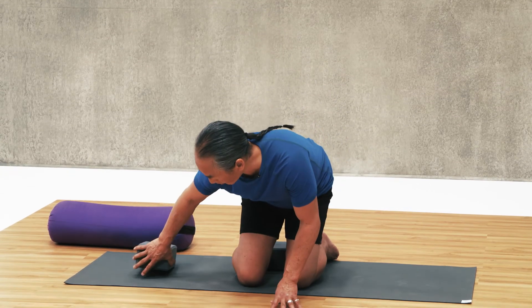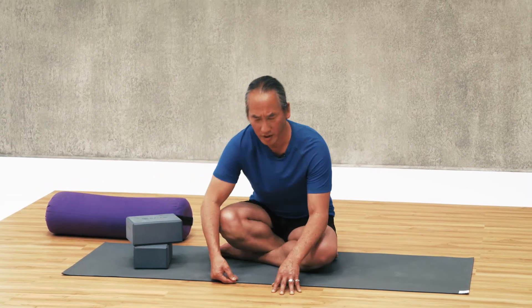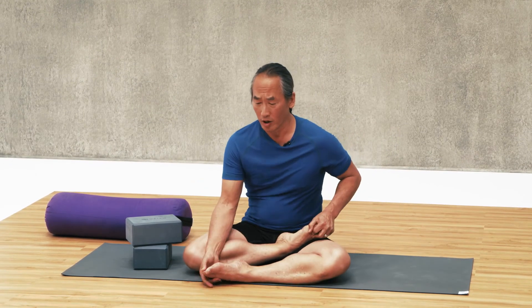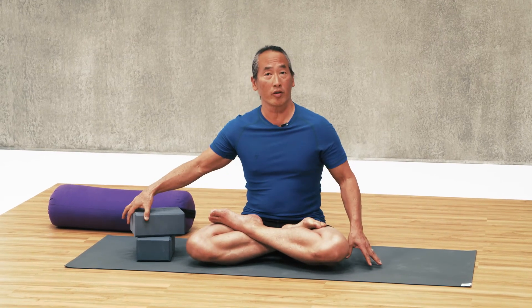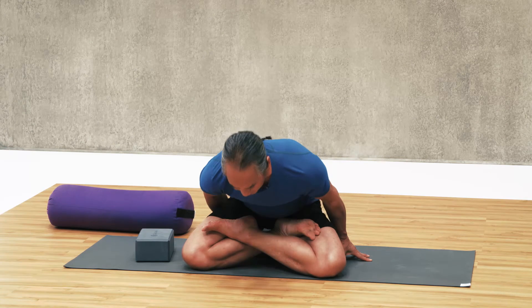One of the most traditional poses you've probably seen is full lotus. But this is usually for advanced practitioners or for people who sit on the ground all the time so that their hips are loose. It's nice to be slightly elevated so the spine doesn't have any tension in the back or the front — to get this feeling of almost levitating and floating.